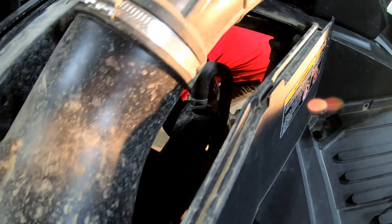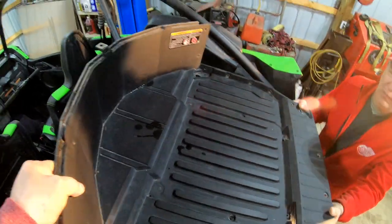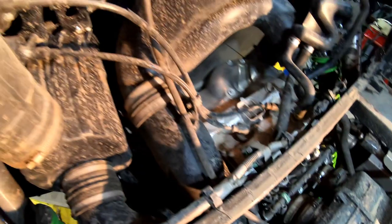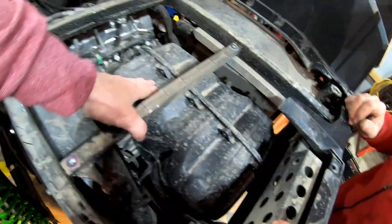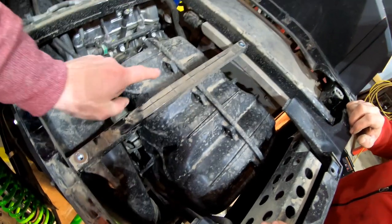We also had to take off the oil catch can slash evap canister — just two 10mm bolts and they pulled out quickly. Now we can reveal the motor. Here's the first look: the driver-side canister comes directly down into your air filter, which then cycles down into what I would call a giant overkill of an air box. There's got to be a reason behind that.